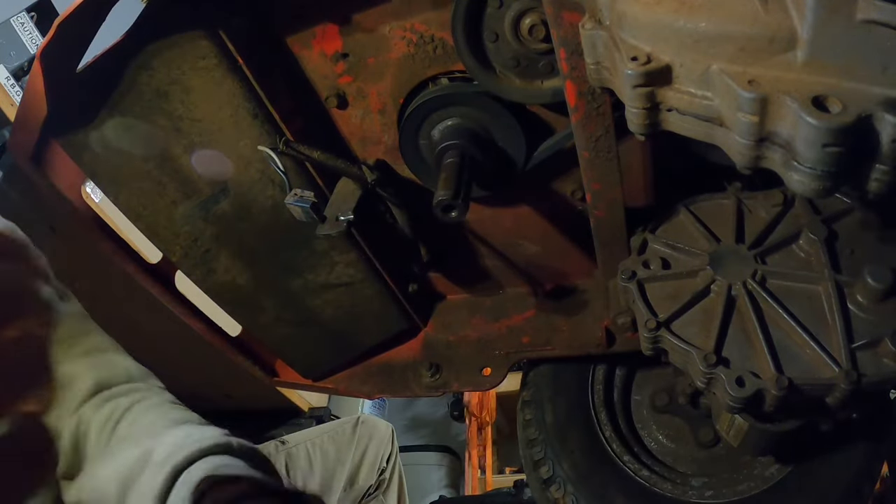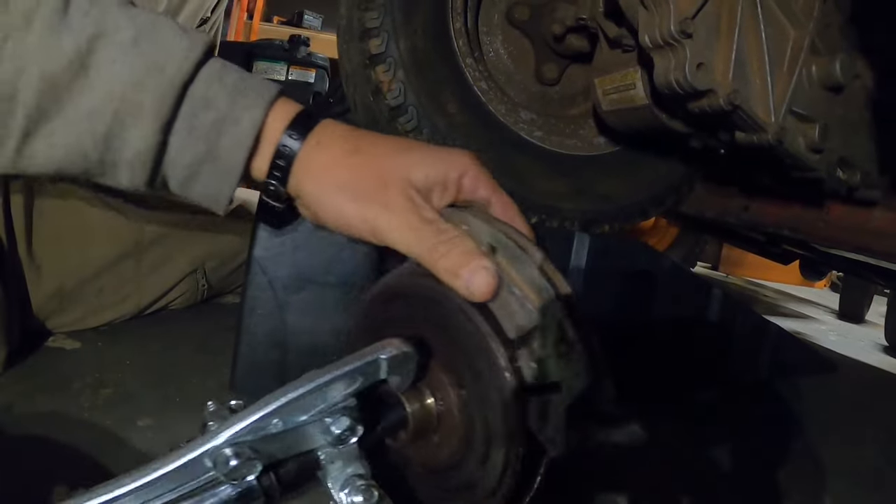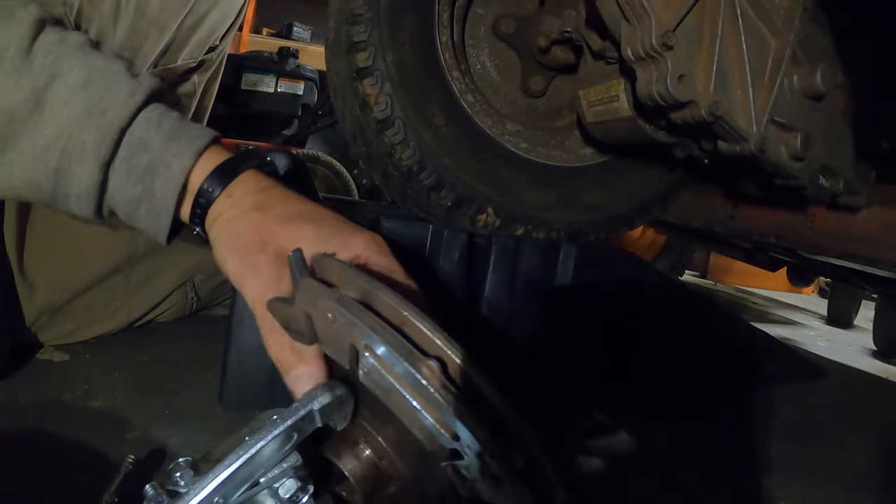Let me try to show you guys — it developed like a ditch up there on the shaft. I don't think it's supposed to have a ditch like that. I think that bearing gets stuck in that ditch for some reason.